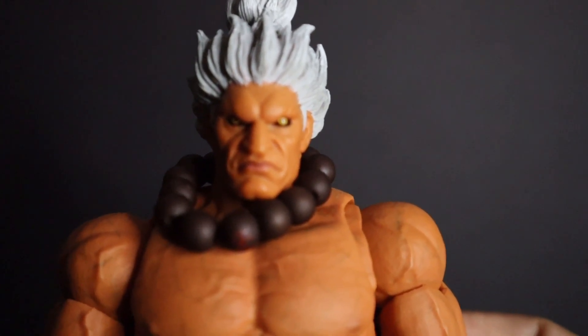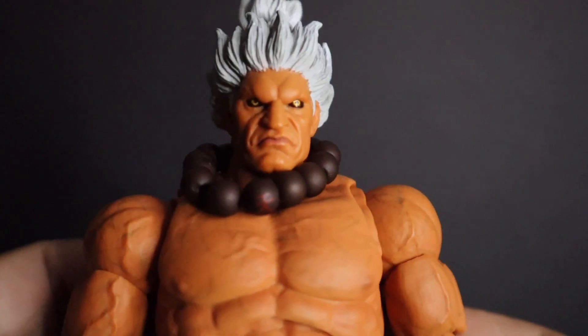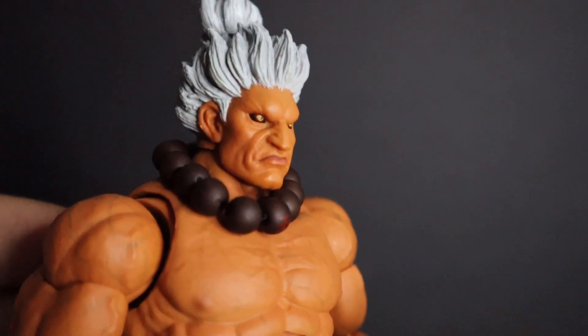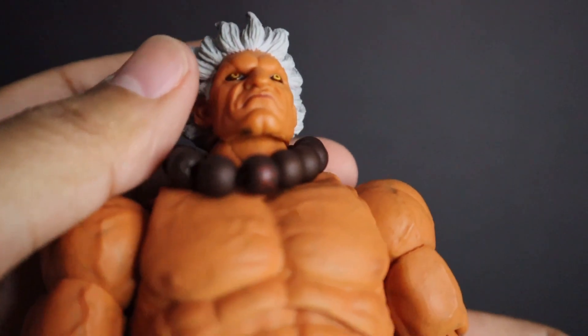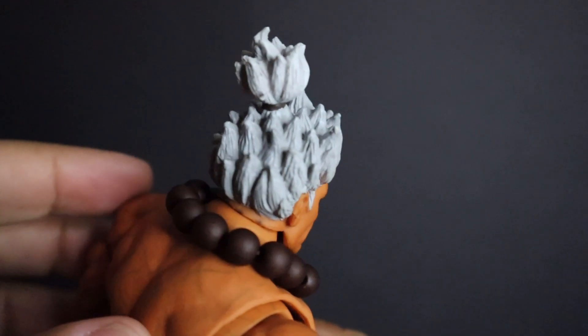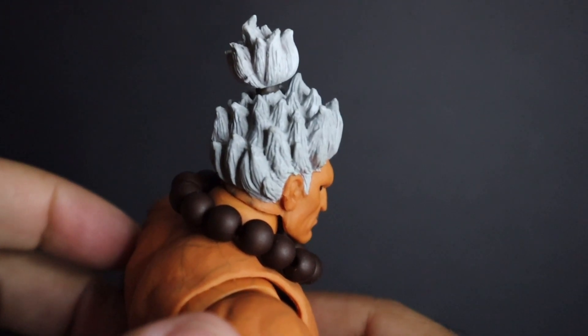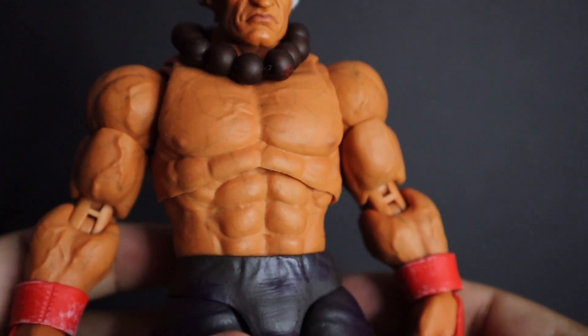Outside of the obvious hair difference and skin color, there are one or two differences, but very minor. First we're gonna focus on the face — pretty much the same sculpt. You can see the muscles around the mouth. He has a nice-looking sculpted face, and the hair sculpt texture is the same, just white.